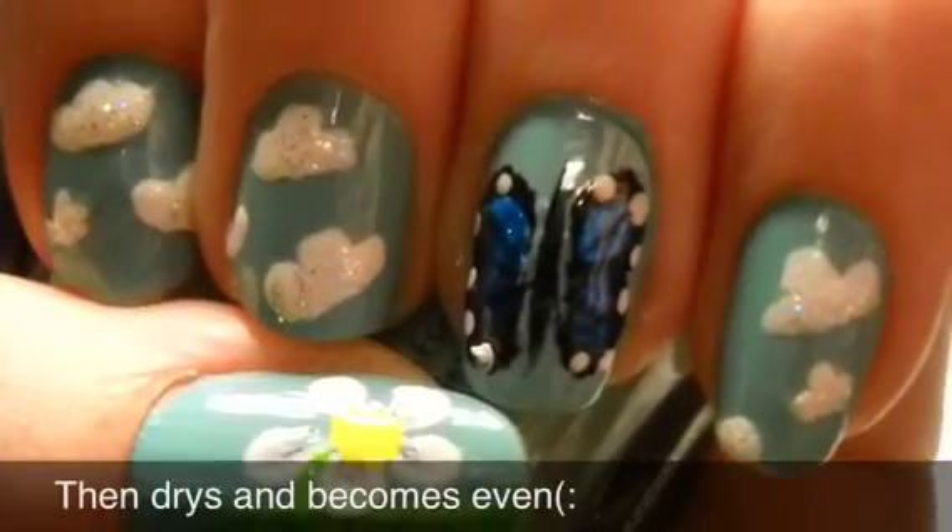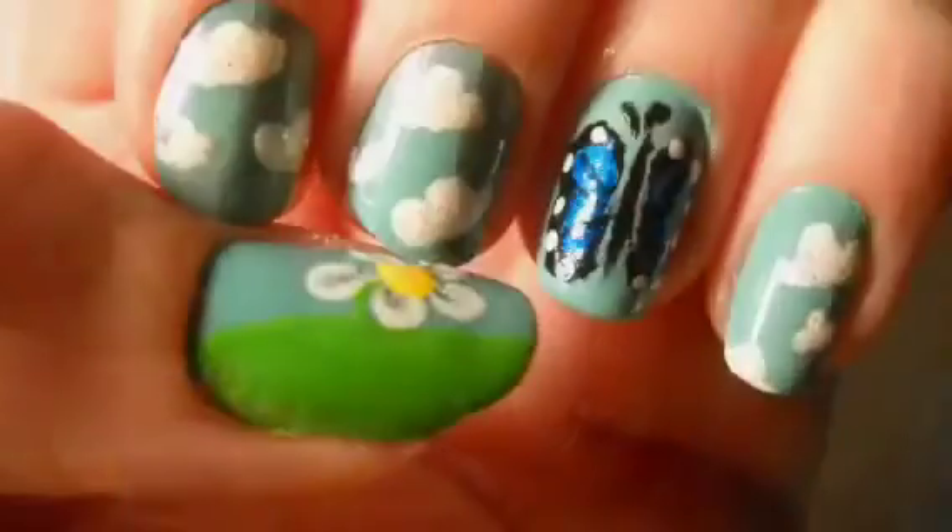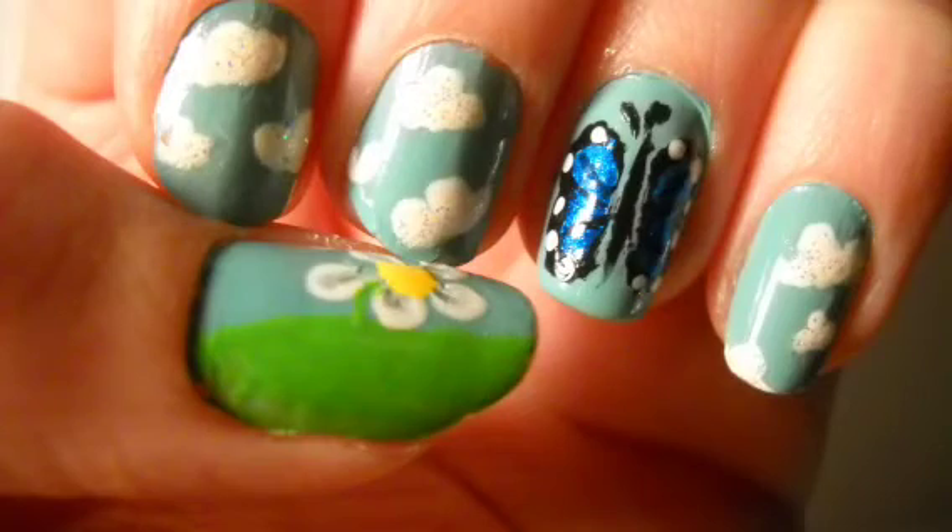Lastly, add a top coat to protect your design. And there you go — a nature design that creates a picture all-in-one.